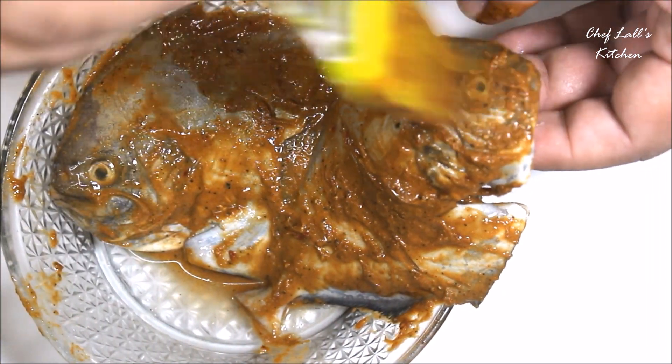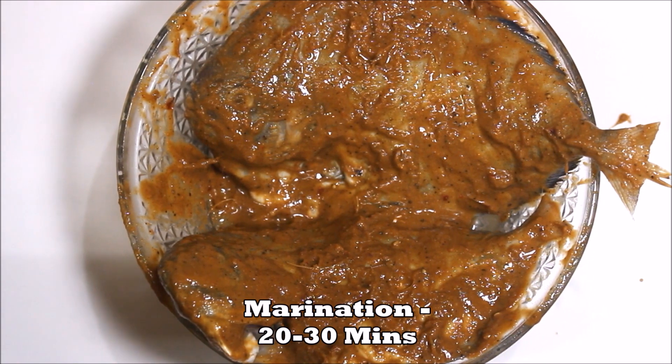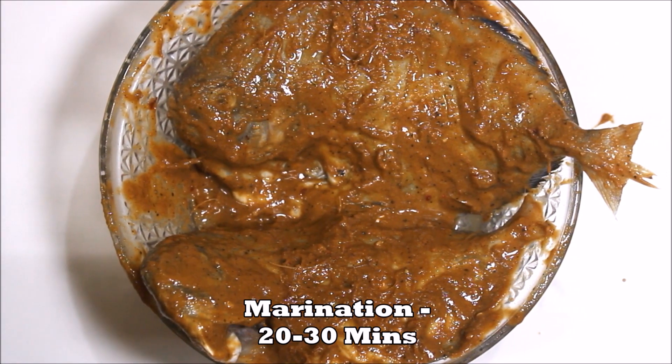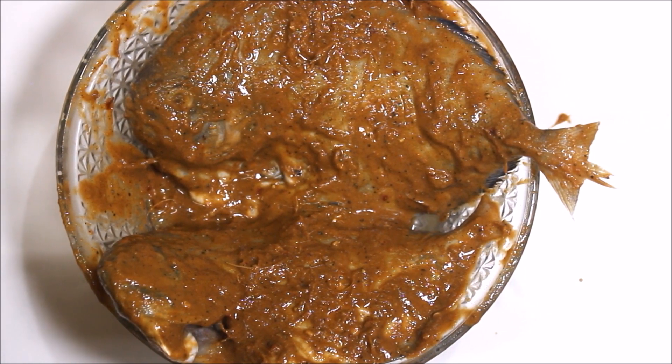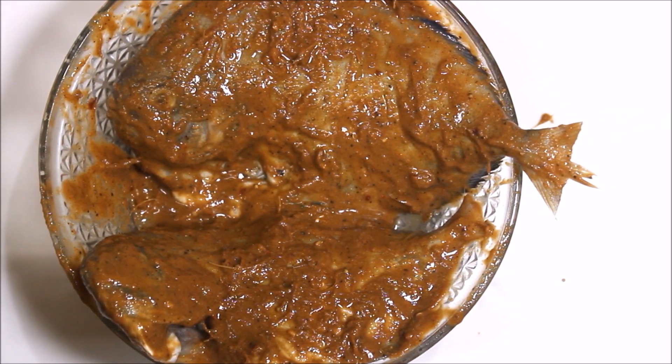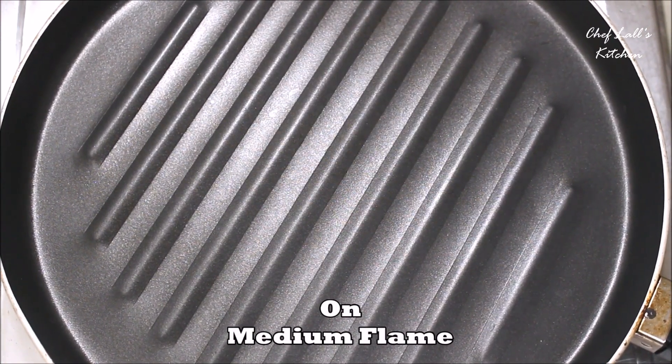Set this aside to marinate for at least 20 to 30 minutes, but not in the refrigerator — otherwise the fish will become dry as soon as you place the pomfret on the preheated pan or in the preheated oven. To avoid that, let it marinate at room temperature.